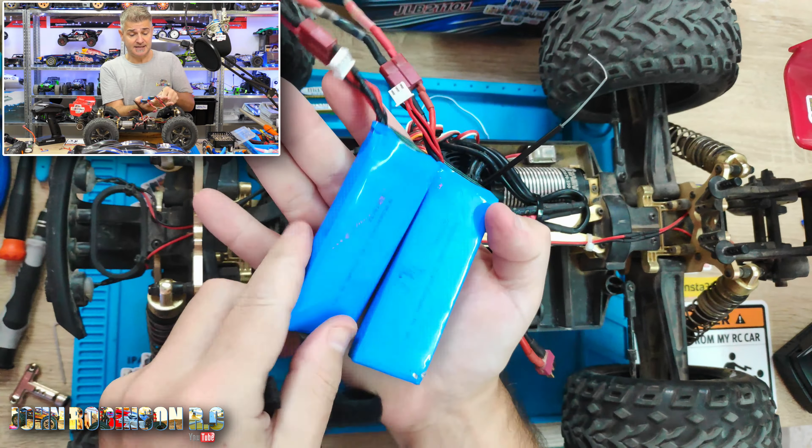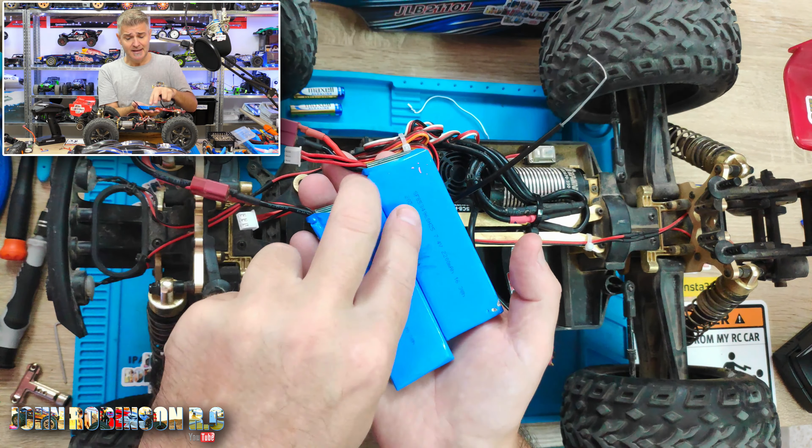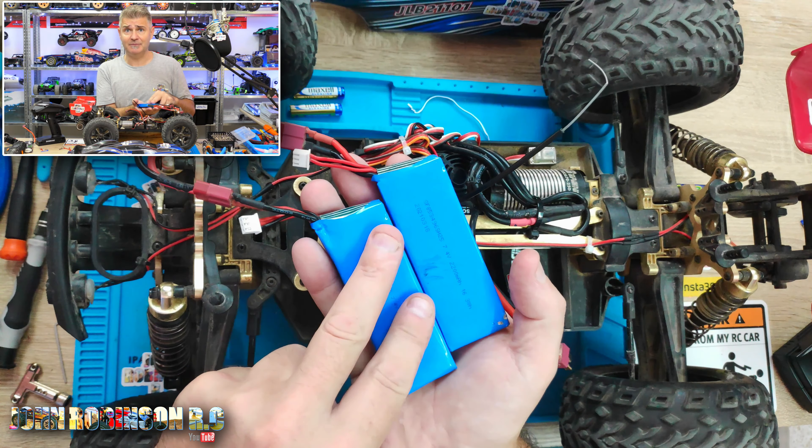Let me make sure that this is turned on so it doesn't go off. Ready? This scares the crap out of me. I'm gonna hold there. That was 10% throttle.